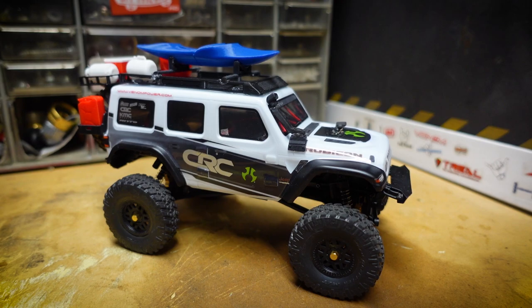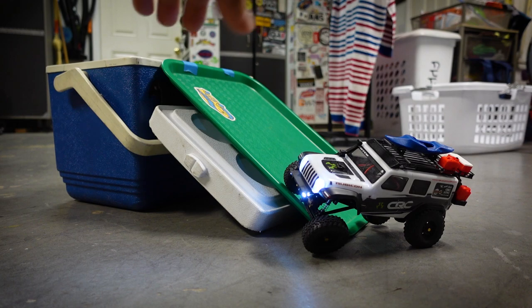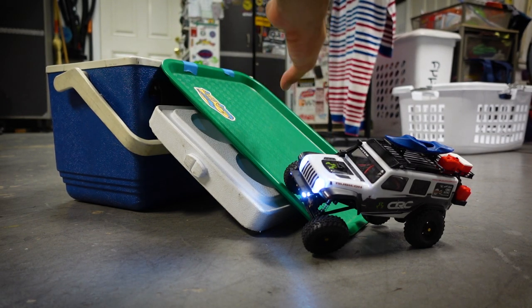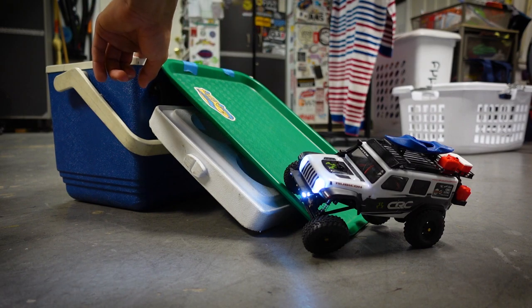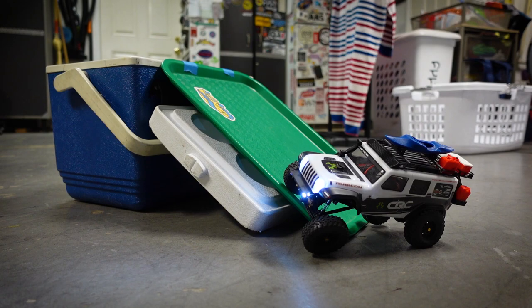Before we get into working on the truck, let's see how the grip is before we do the mod and then compare it to afterwards. I have my tray that I use to prep all my videos — it's kind of slippery but it's possible. I have an ice chest and here is the Jeep with all the accessories. It does have some rear weight so hopefully that helps with grip. We're going to crawl up and see how it performs, then do the WD-40 spray and compare the two.